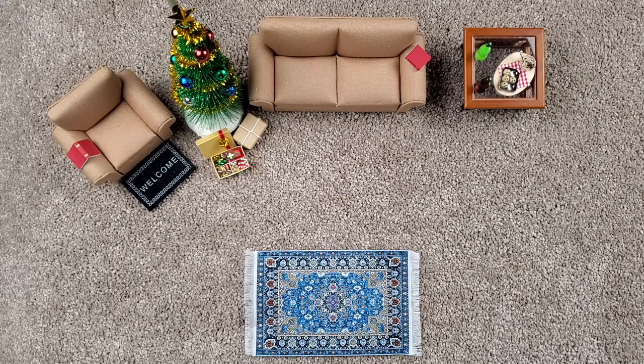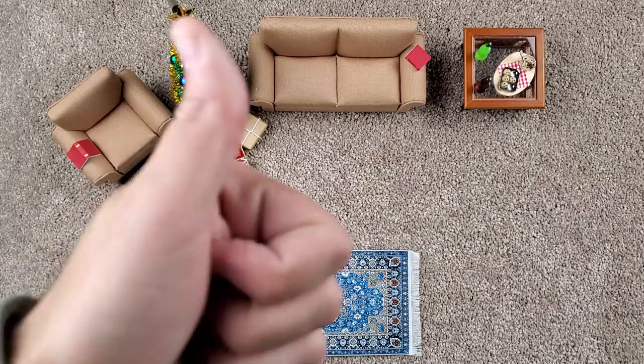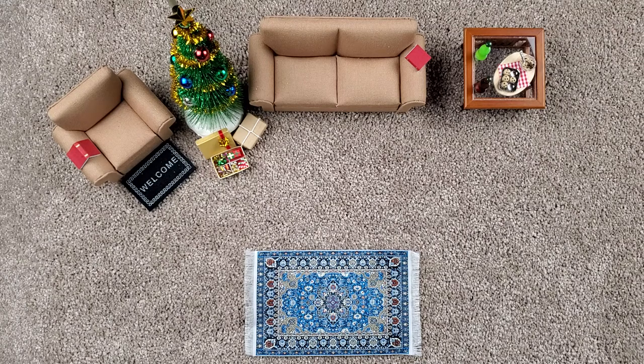Hello and welcome. This is EDC with Oaken and Kane. I am Oaken, and I'm Kane. Today we're bringing a little bit of that Christmas spirit — what are some great options for stocking stuffers, for small gifts, for little additions to the Christmas spirit for either somebody getting into knives or somebody that is already a knife enthusiast.